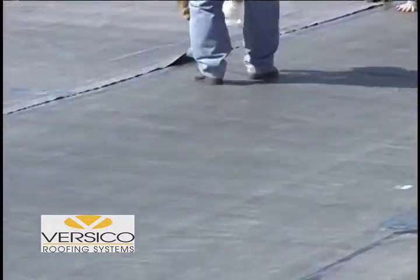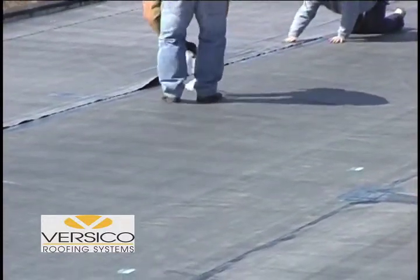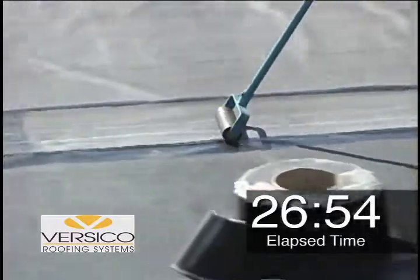Finally, we will close the seam, remove the poly, smooth by hand, and roll with a Versico seam roller, completing the seam process in just under 27 minutes.